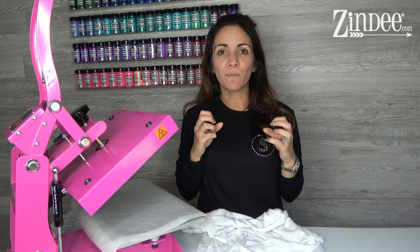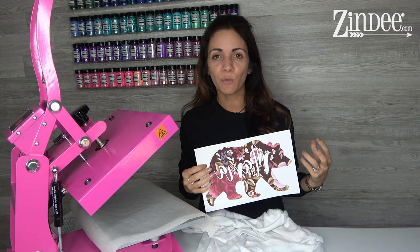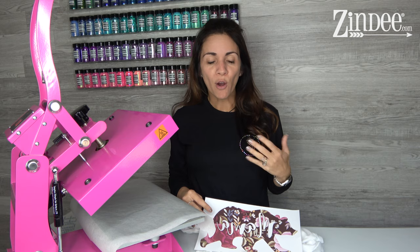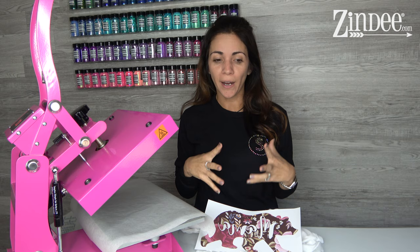Another thing about sublimation is before you press it, the colors are gonna look really muted — especially blues, mints, and turquoise. Those colors will look completely different after you press. So don't freak out when you print out your sublimation at home, or even if you order one and it looks completely different — it changes once it's heated. It gets a lot more bold, bright, and vivid, and the blues and greens change a lot.